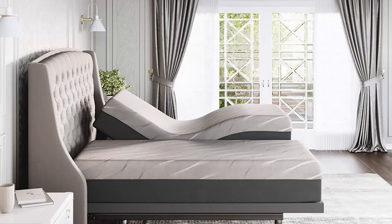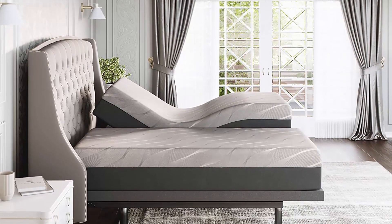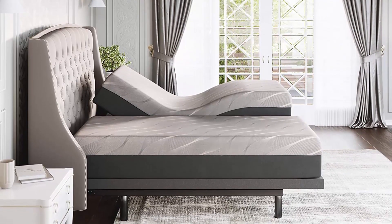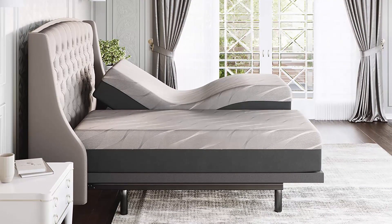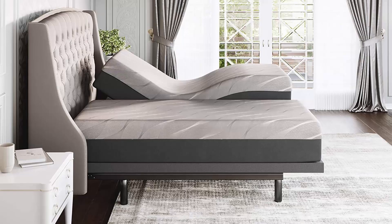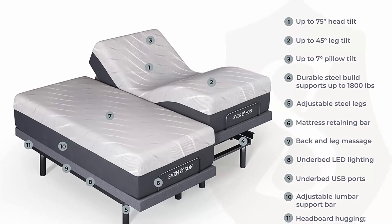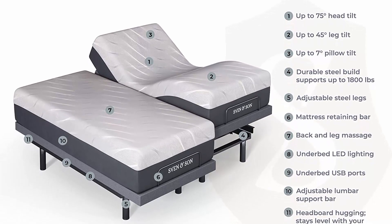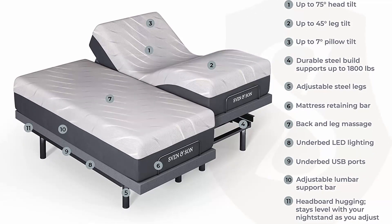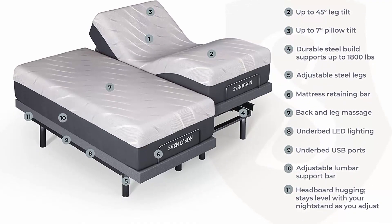Lumbar support, pillow tilt. Head articulation 0 to 75 degrees, foot articulation 0 to 45 degrees. Wall hugging 8 inches. Four independent heavy-duty motors. 1,800 pound lift capacity. Headboard not included. Ergonomic remote. Zero gravity, anti-snore, TV, and 3 preset memory buttons. Flashlight. Individual lumbar and head tilt. Under bed LED lighting. Wireless raised button and two backlit remotes. Storage bed and platform compatible. Zero clearance. Emergency power down feature. Dual USB charging stations.